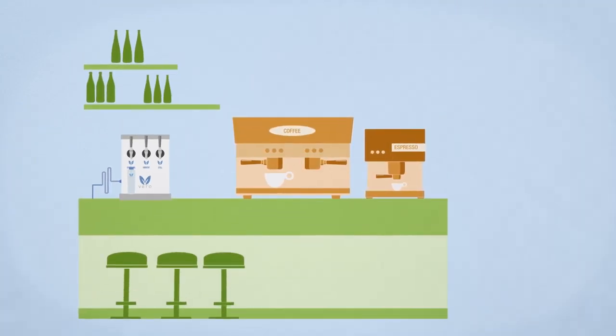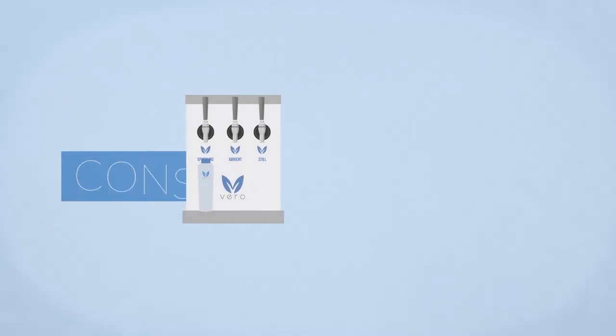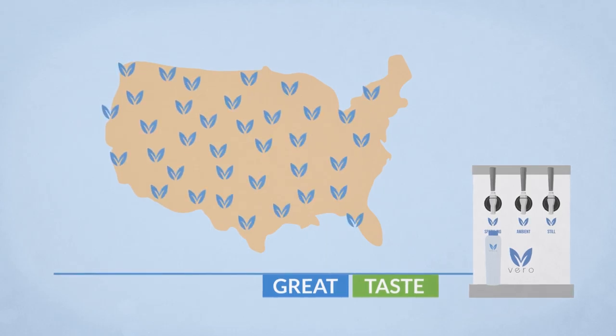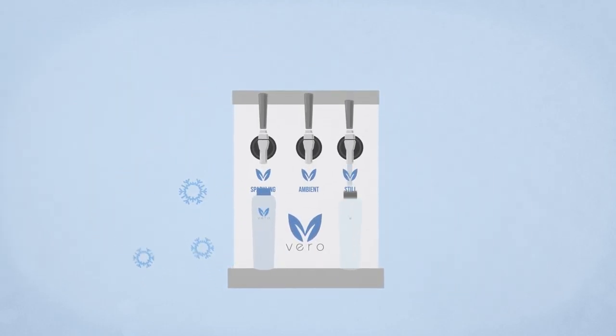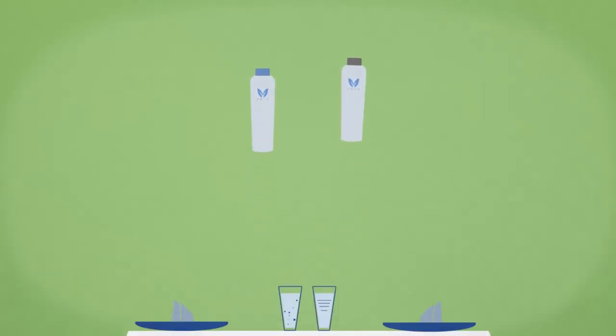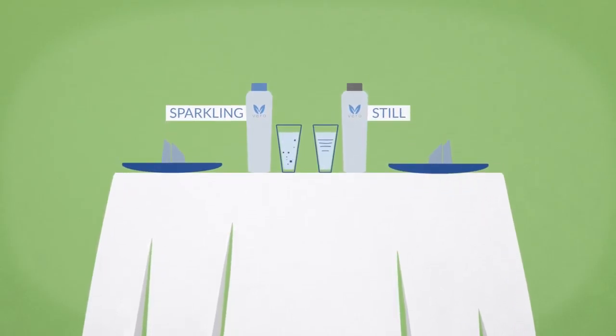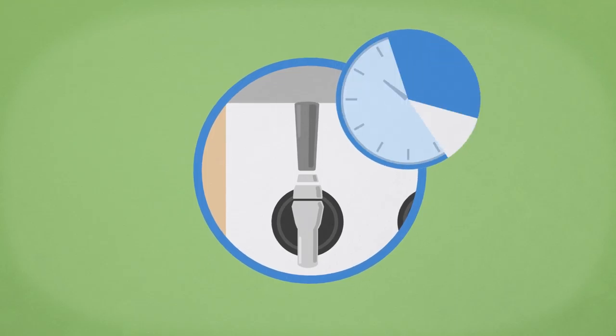Vero offers a countertop system capable of providing a consistently great tasting product, no matter your local water condition. Perfectly chilled and freshly filled on demand, you can offer Vero Water to your guests still or sparkling. You'll bottle it on site in a matter of seconds.